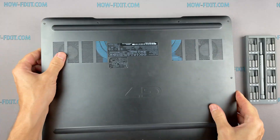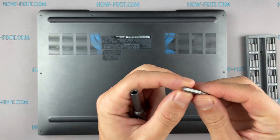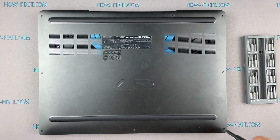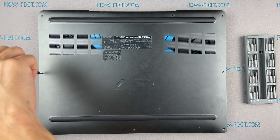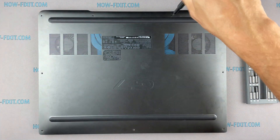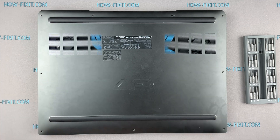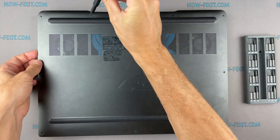Turn the laptop over and remove all screws on the bottom cover. Next, take the plastic tool and begin to open the case on the laptop. I recommend using a plastic tool so as not to damage the laptop case when opening.